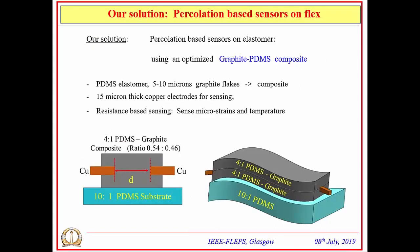Our solution is a percolation-based sensor using optimized graphite-PDMS composite. The architecture is resistance-based: we sense resistance change across copper electrodes spaced by a distance D. The structure consists of three composite layers of PDMS-graphite composite. The entire sensor architecture is built on a 10:1 PDMS substrate, onto which both microstrain and temperature are applied for characterization.